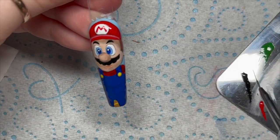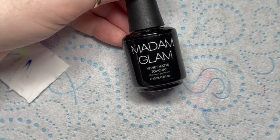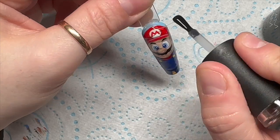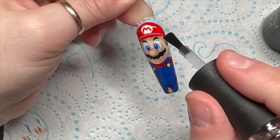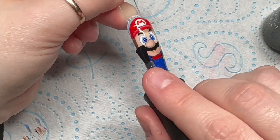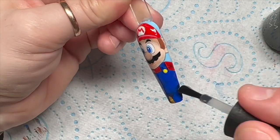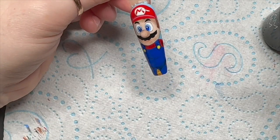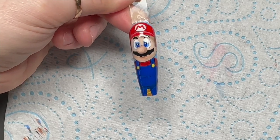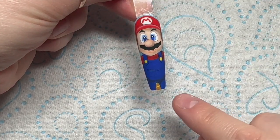He's much bigger than I planned - I thought it was only going to be small and he takes up the whole nail! Anyway, giving him a final 60-second cure, then I'm going to use Madam Glam's velvet matte top coat. This will give you an idea of what he would look like shiny if you wanted to leave him shiny. But I like him matte. There we go - he's looking so good and he is finished! I absolutely love him.